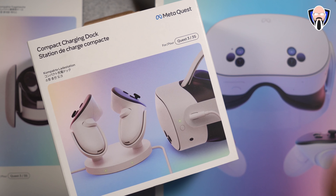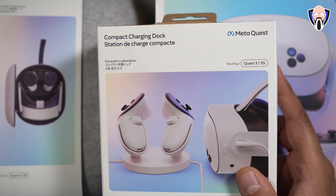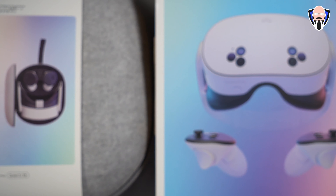We also have a carrying case. The accessories they sent me actually both work for the 3 and the 3S, since it's intended to be for the newer generation of controllers and functional options.